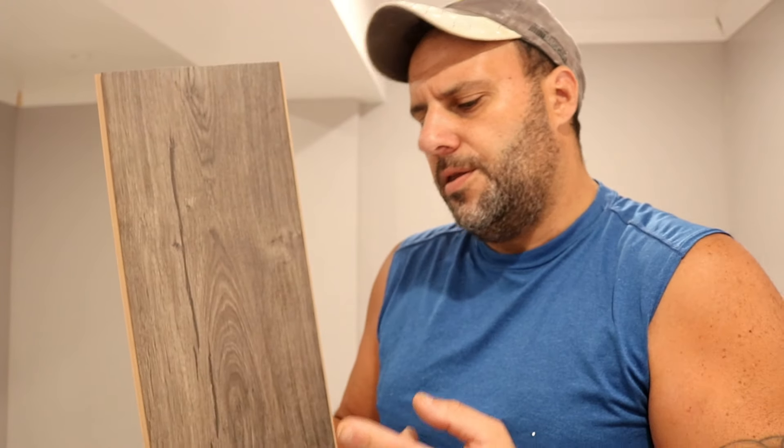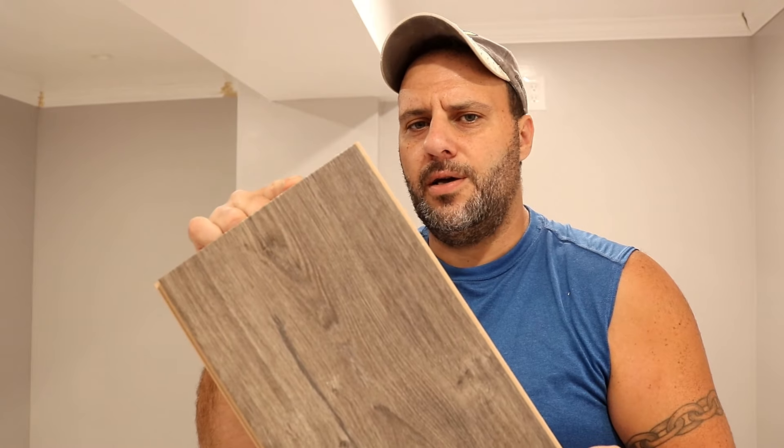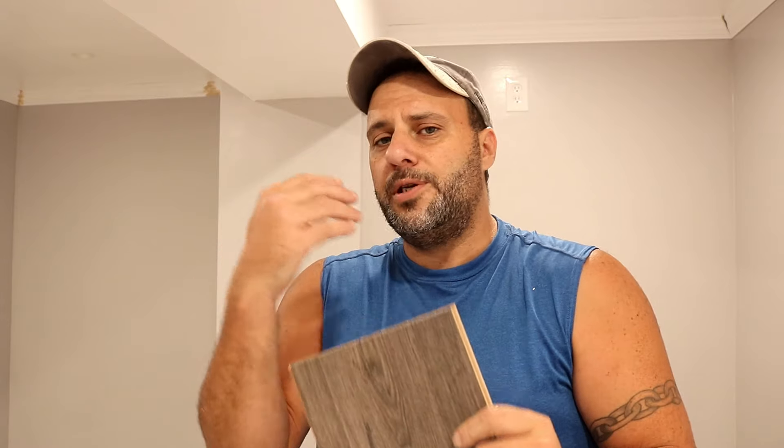Today I am installing vinyl flooring in my office. I apologize about the echo, but I don't have any furniture in here yet. I want to talk about the pros and cons of vinyl flooring. If you're thinking about redoing your basement, kitchen, dining room, or living room, and you're trying to decide what type of flooring to go with — there's hardwoods, tile, which I'm used to installing and always really liked — but I decided to go a little different this time.